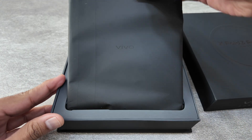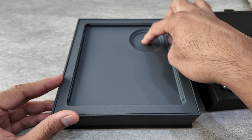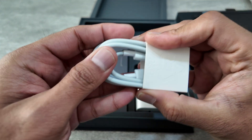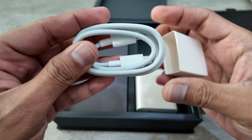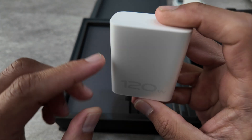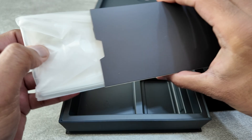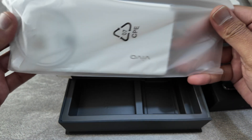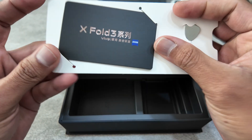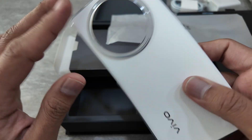Here we go — we're greeted with the phone, which we'll set aside for the moment. Inside the box you get a USB Type-C to USB Type-C charger, and also 120 watts of fast charging, which is amazing. There are also leaflets which most of us don't read, a warranty card, and a SIM ejector.